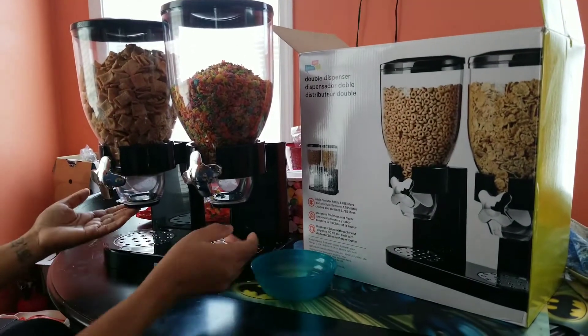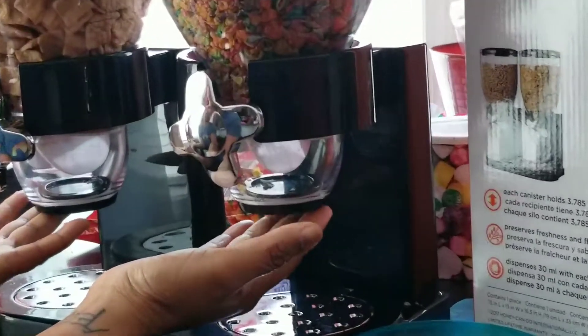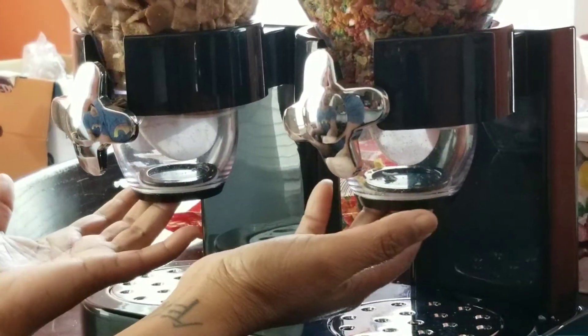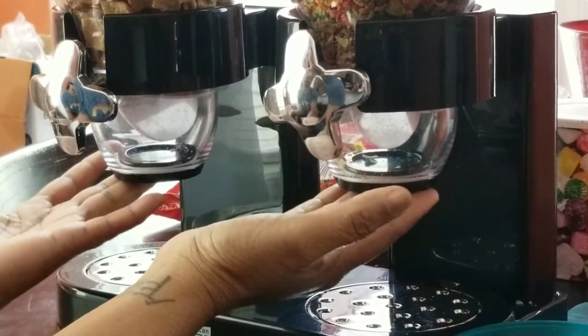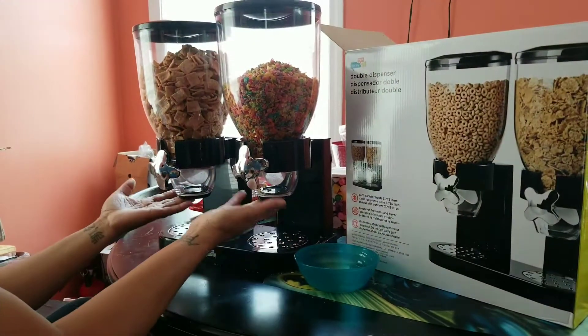So it has these covers at the bottom to keep the cereal fresh so they don't get stale. If you leave them for a long period of time, it gets up in there and your cereal gets stale. So it has these covers and I like that.